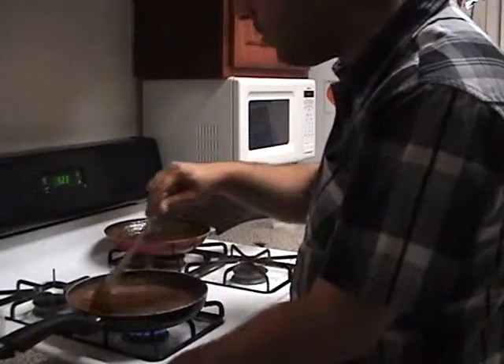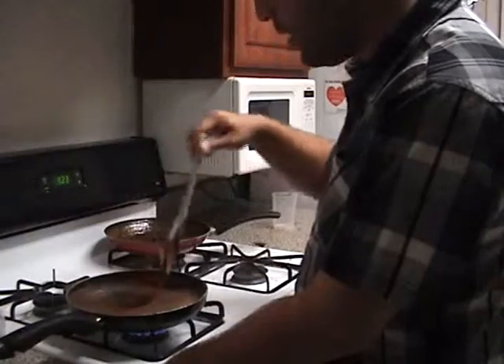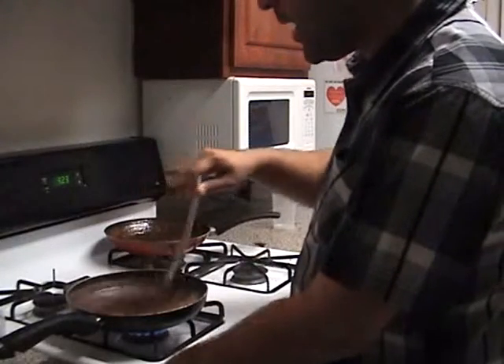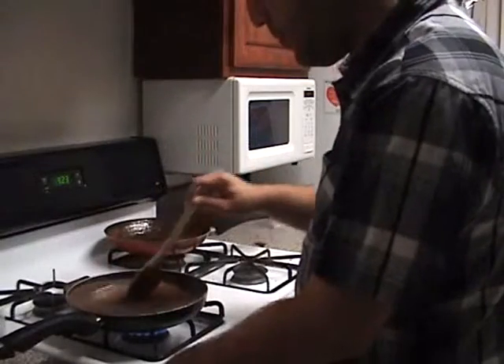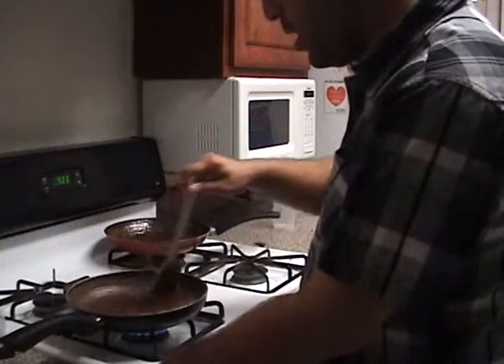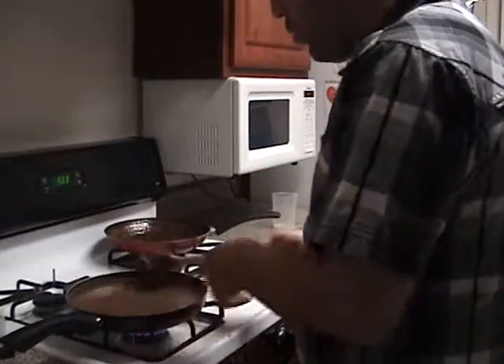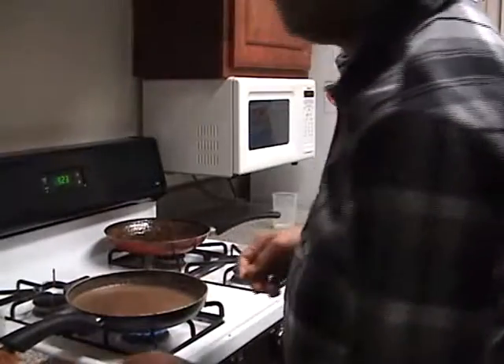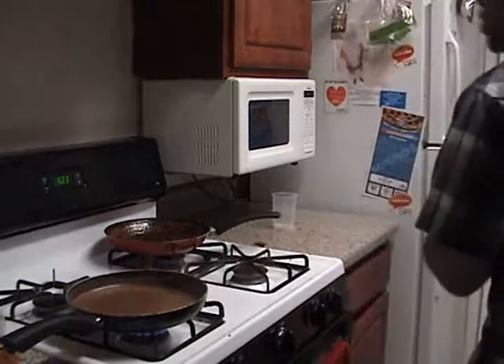We're going to continue stirring this up for a little bit until the bubbles come back. Let me show you something.